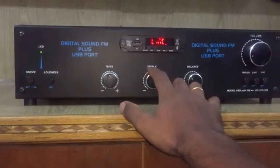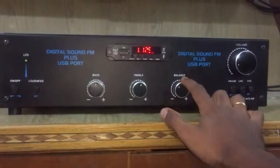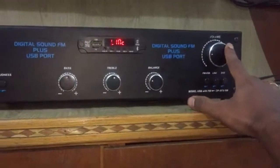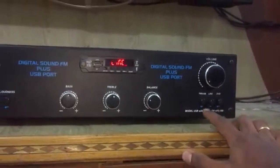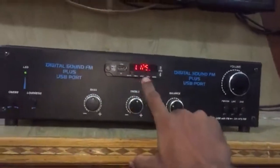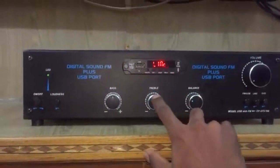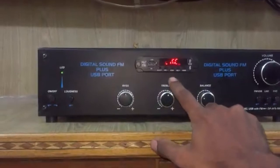It features left-right bass control, left-right treble control, subwoofer bass, balance, and master volume control. There is a 3-way selector switch, USB panel, Bluetooth, AUX, FM, pen drive option, and HD card option.